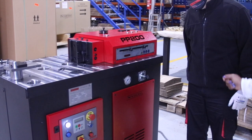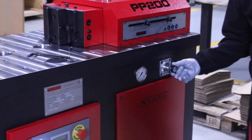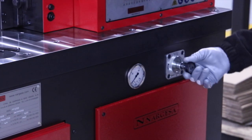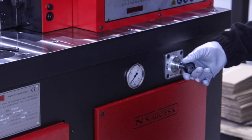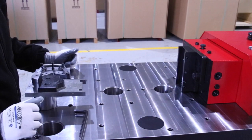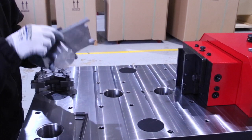Now we are going to reduce the pressure to its minimum level. We do this always whenever we use delicate tooling so that we can prevent any possible damage. Now we place the tooling in position, ready for working.